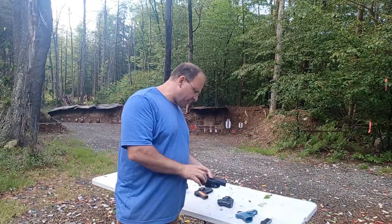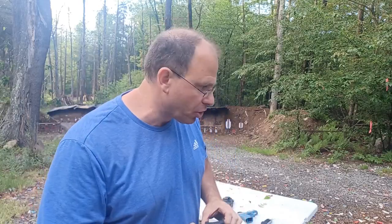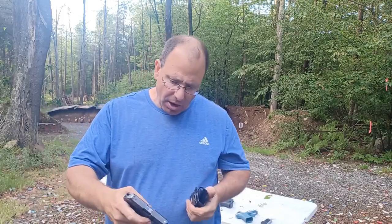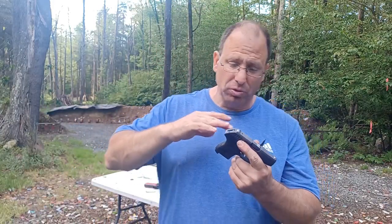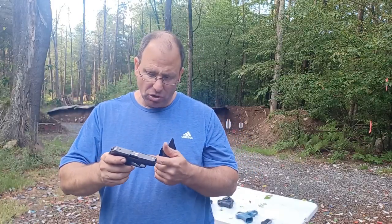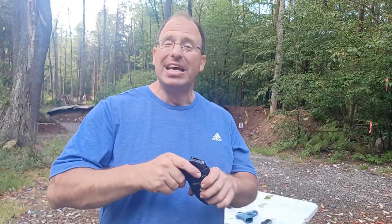One benefit of the double action only pistol is it doesn't have to go in a Kydex holster — that long hard trigger pull is an added safety feature, so it can go in a purse holster or a fabric holster. For example, I have a Ruger LCP that I carried for a while in a soft, collapsible inside-the-waistband holster. The gun was small, light, and really convenient. Because it has that long hard trigger pull with the hammer having to move all the way back every single time, I could carry it in a soft collapsible holster.